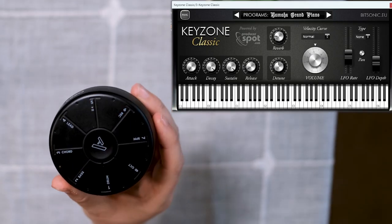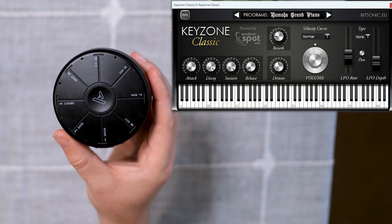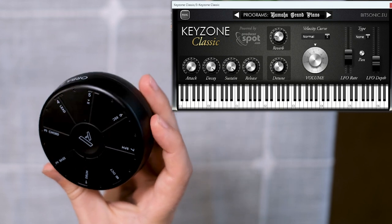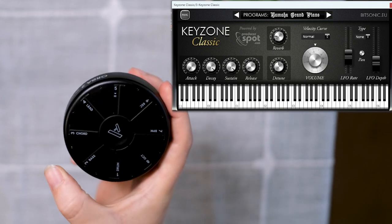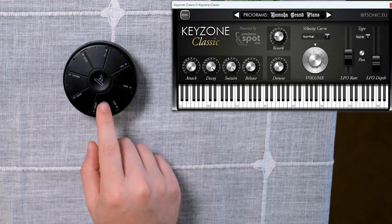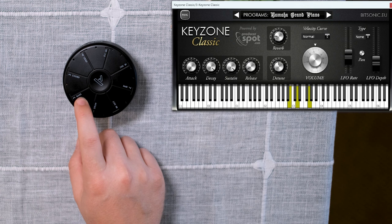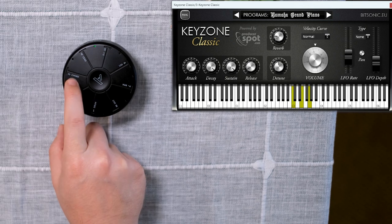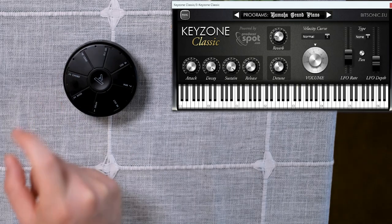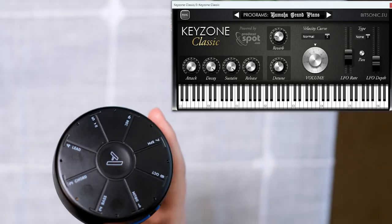Here on the screen you can see we have a piano VST loaded up, and the Orba 2 is set to the chord setting on the number 3 pad. Notice what happens when I press one pad — we have an A minor, G major with a B in the bass, C major, D minor and so forth. This is an extremely simple way of laying down chords.